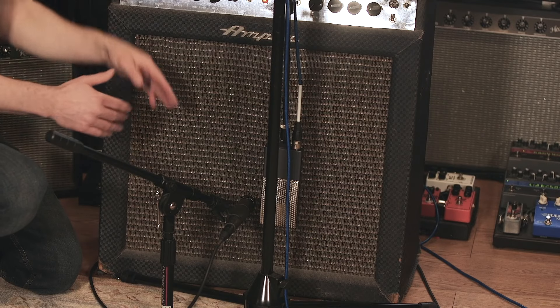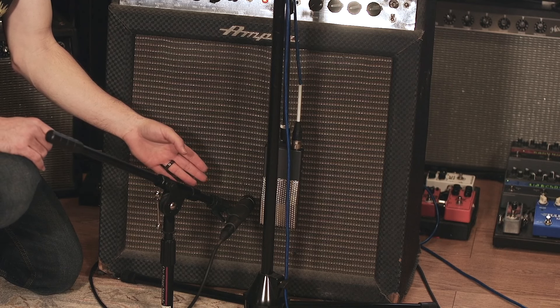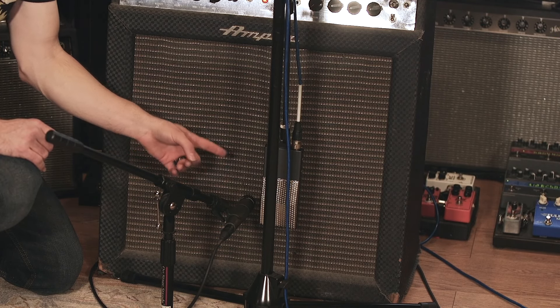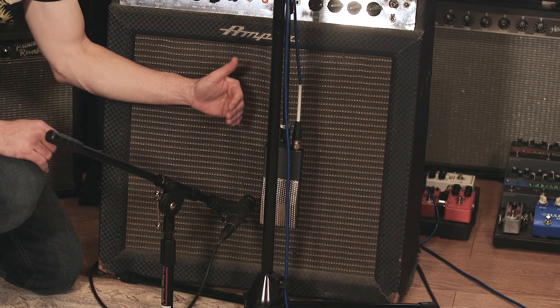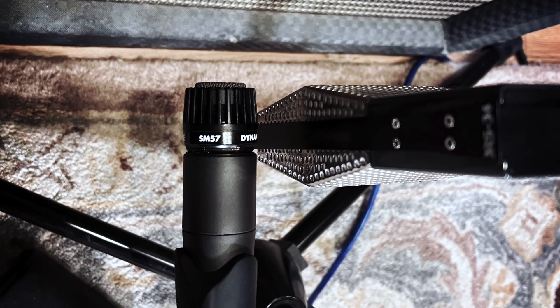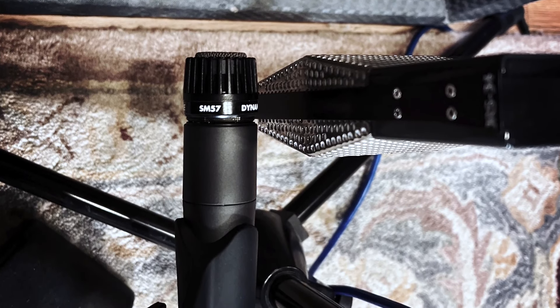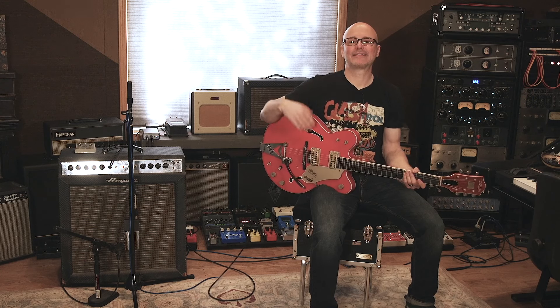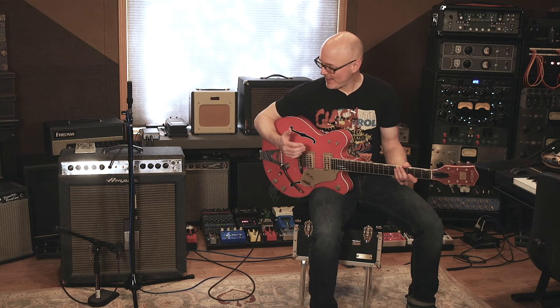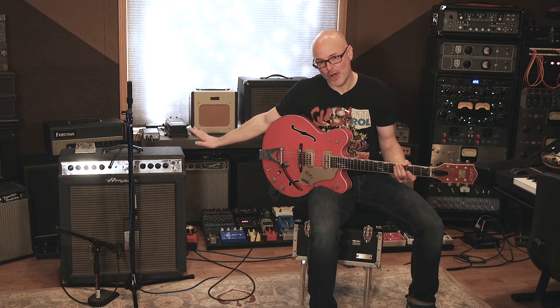For example one, I'm going to have the SM57 pointed directly at the dust cap and the ribbon mic right in the center of the cone. As we move forward, I'll leave the ribbon mic stationary and move the SM57 to the opposite side of the speaker. I'm playing through a 1964 Gretsch DC 6120 through an early '60s Gemini II, all original stock.